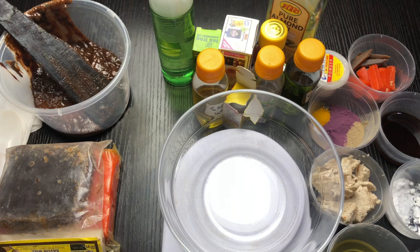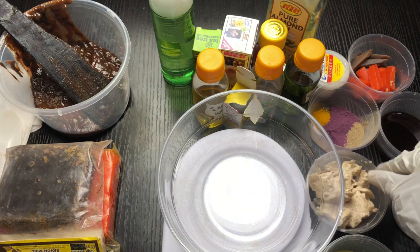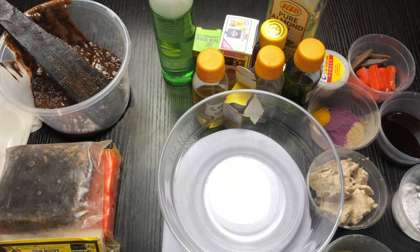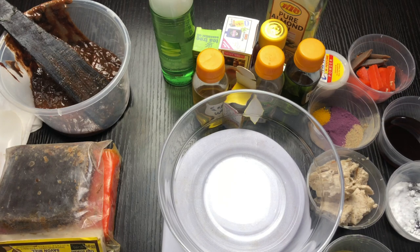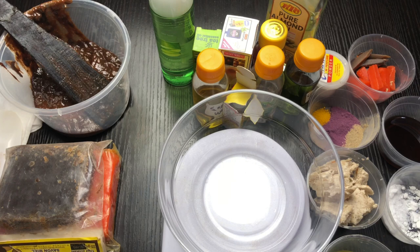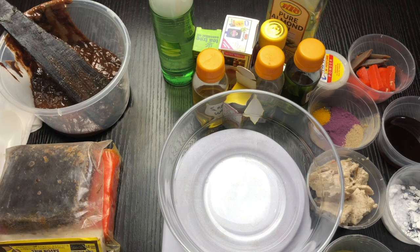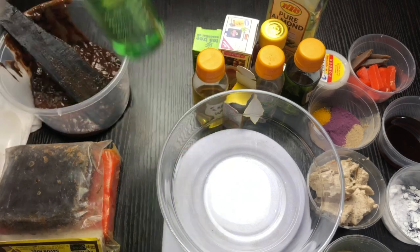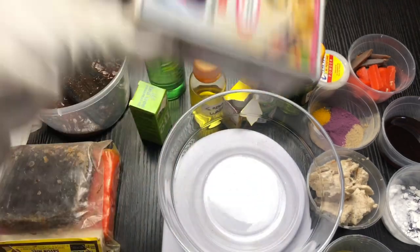I've already measured all my ingredients so that this video is not too long. This is shea butter — shea butter is bioocclusive and you know what it does to the skin. This is my Ghana white soap. This is turmeric, mulberry, and Indian gooseberry also known as amla powder. This is my honey. I've mixed my snow white powder and kojic dip — I'm using kojic dip because it's soluble in water, and snow white powder is also soluble in water. My hydrosol is rose water. I also have charmed water, tea tree essential oil, and my seven days perfecter serum.